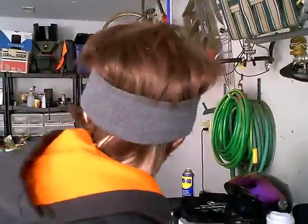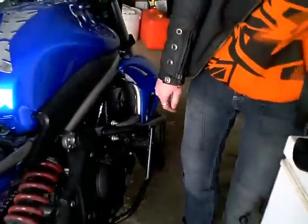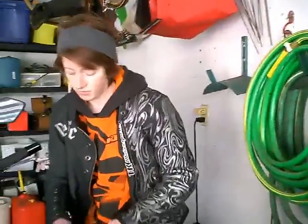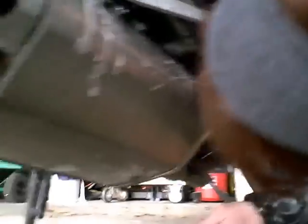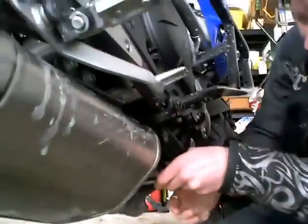Your drain plug is, I believe, a 14 or a 17. I can't remember. It's both on here and it's right here — right in front of me. It's a 17. I don't have a drain pan though. I just realized.